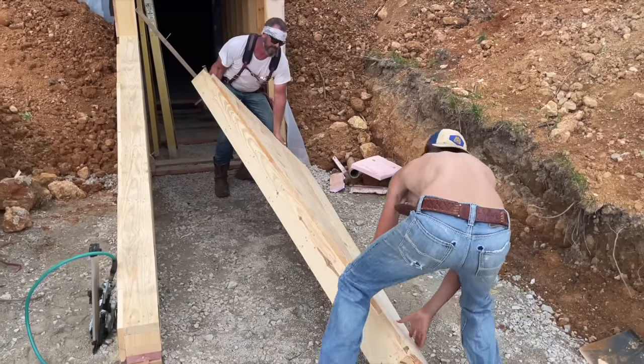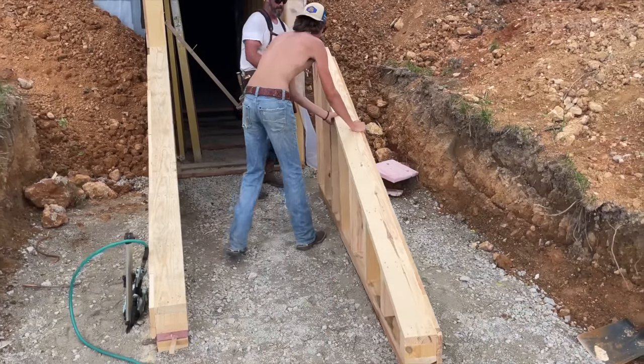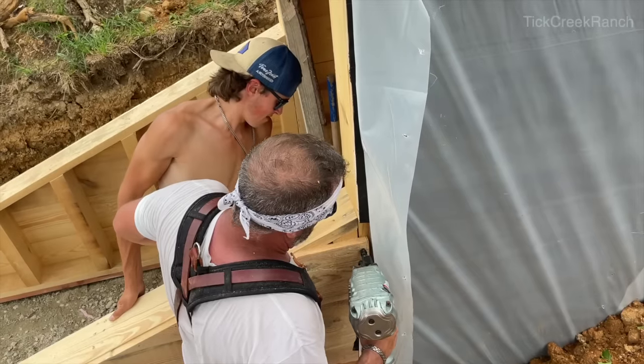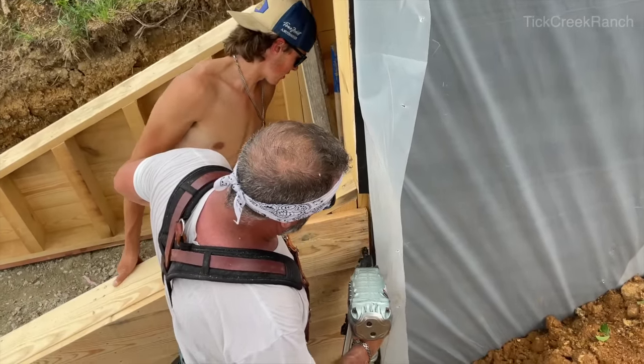Here we are installing the wing walls. This will help keep soil back from the building, allowing us a long walkway. We do have positive drainage in every direction from this building.